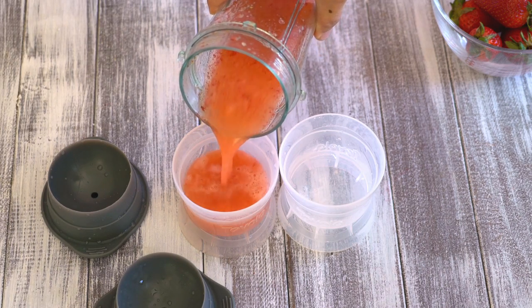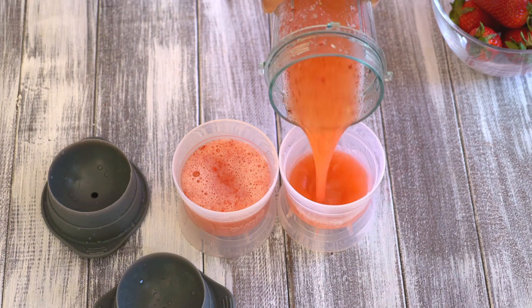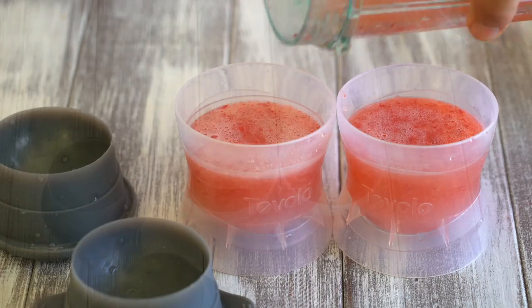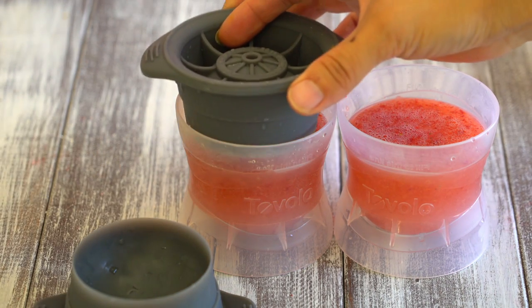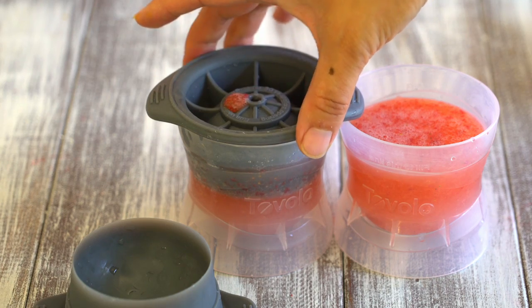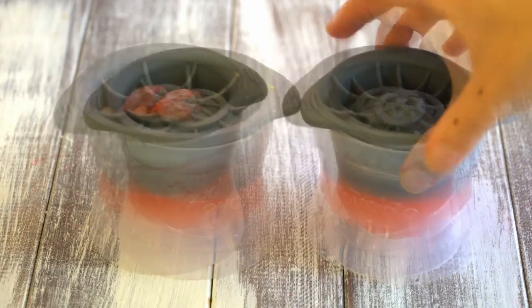You might wonder, why use a giant ice sphere? Besides looking totally awesome, a giant ice sphere will actually keep your drink cold while it melts slowly. Therefore, your cocktail won't get easily diluted compared to using regular ice cubes. Simply pop the lids on and put them in the freezer to chill overnight until they are rock solid.